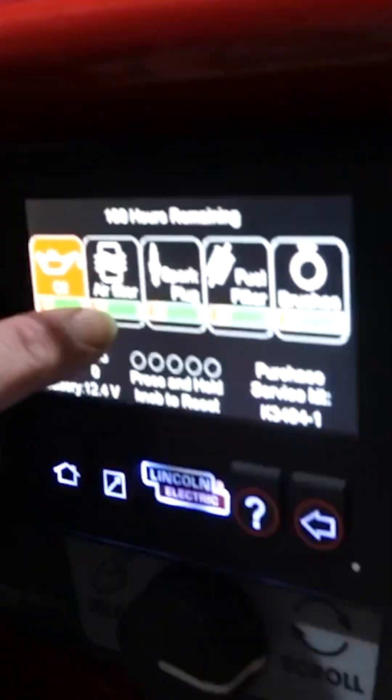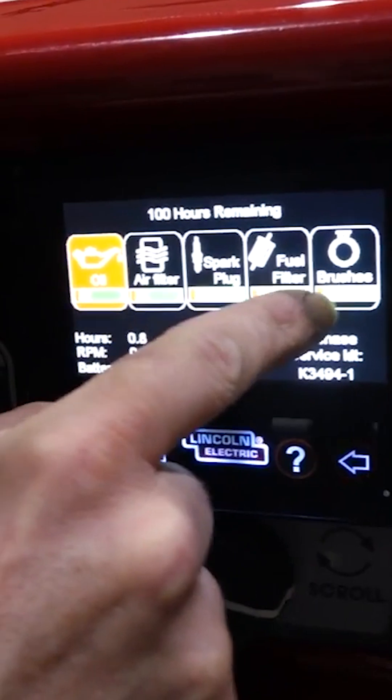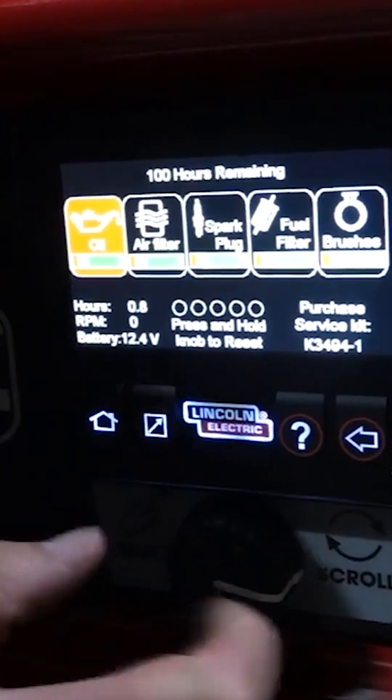It gives you an oil life indicator, air filter life, spark plug life, fuel filter life, and brushes life. And up here at the top you can see 100 hours remaining.